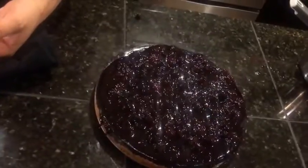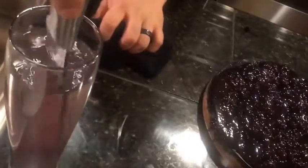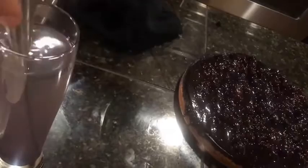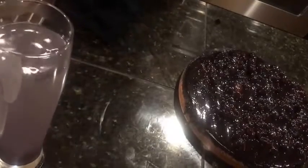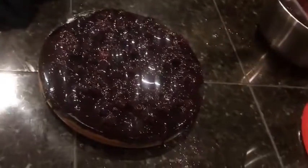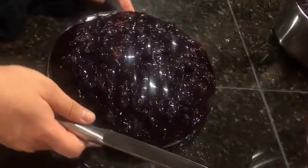Beautiful — that looks really nice. After every cut, you're going to want to dip the knife in the hot water.